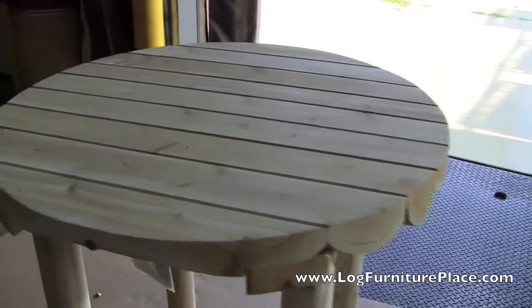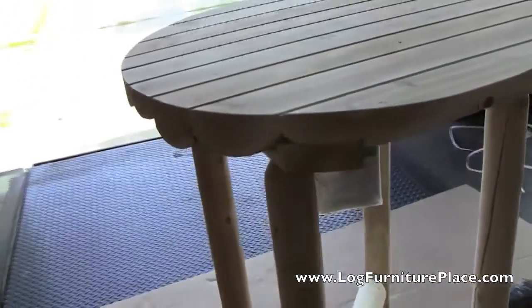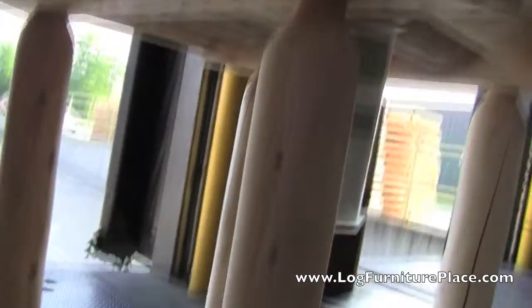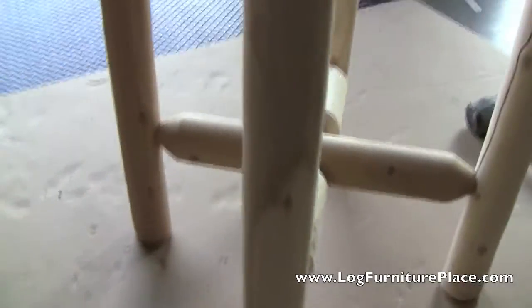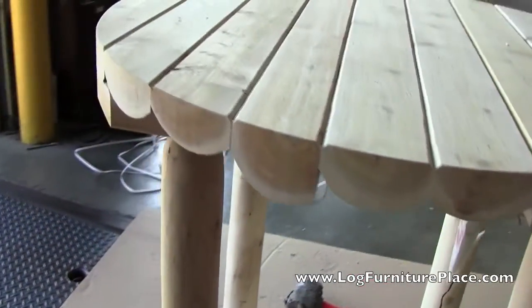Once your table is level, this is the time that you'd want to insert the nails, which will lock the tenons into the mortises. Let's take a closer look at the table — here you can see the cross support logs, which add strength to the table as well as stability.